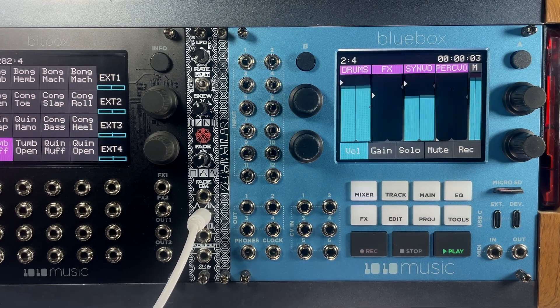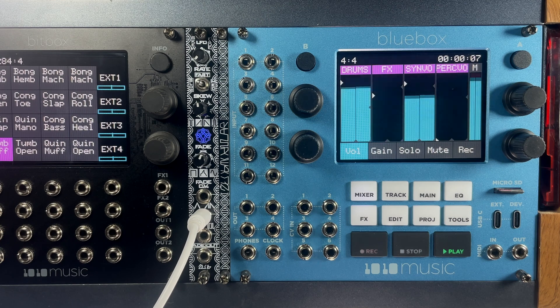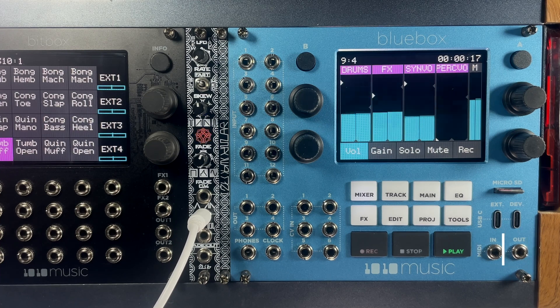There are six CV inputs for modulating parameters with voltage. The clock output can send analog clock to drive other modules. The transport and mode buttons are located directly under the 3.5-inch touchscreen for easy access. In the lower right corner, you will find TRS MIDI in and out.